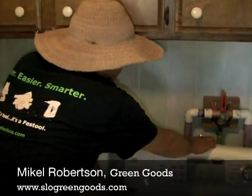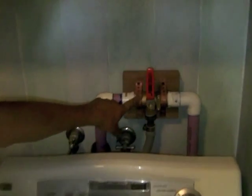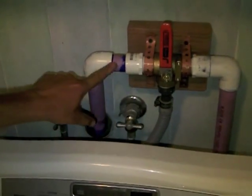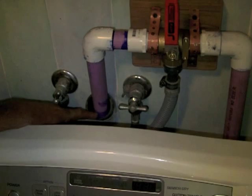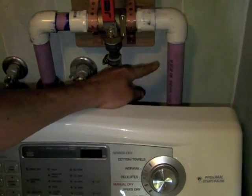We've disconnected the hose from the washer and put it onto this three-way valve. One side of the three-way valve goes into their existing sewer which goes to the city, and the other side goes out to their landscaping outside, coming to this point under the outside.